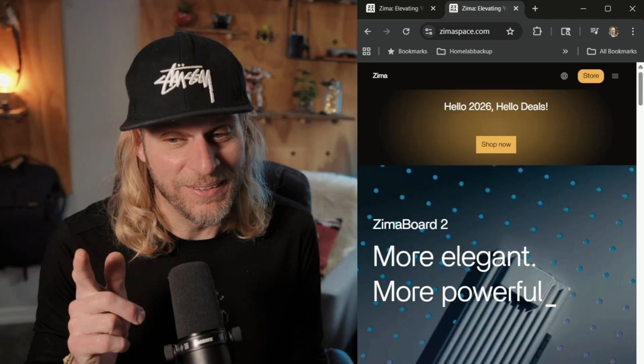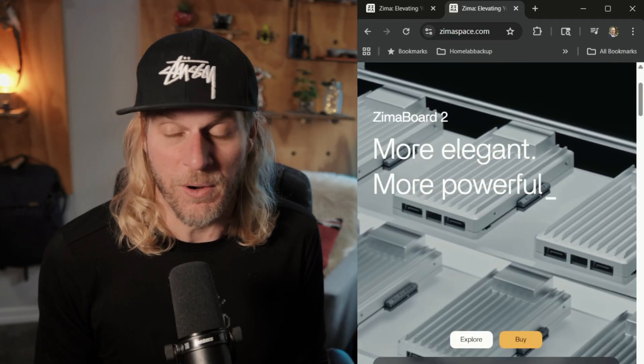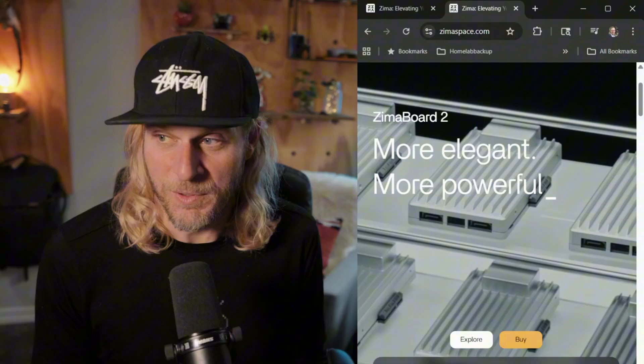We are back in the home lab again and I am super excited because we're going to be taking a look at a product from a company that I've wanted to test out forever. They go by the name of Ice Whale — no, not that Ice Whale, try again — not the Johnny Dang version either. But that looks sweet. Yeah, there you go — that Ice Whale.